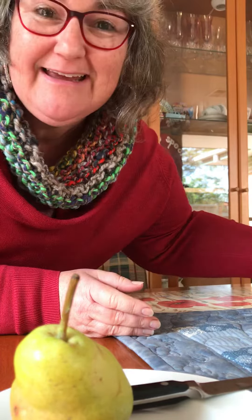Hi everyone! This is a little video called Aunty Ellie cuts up a pear.